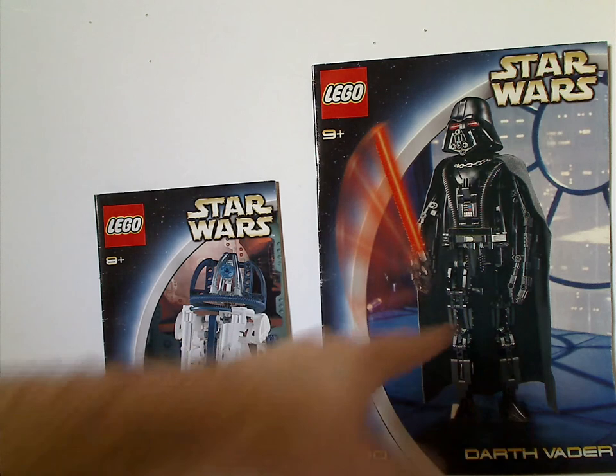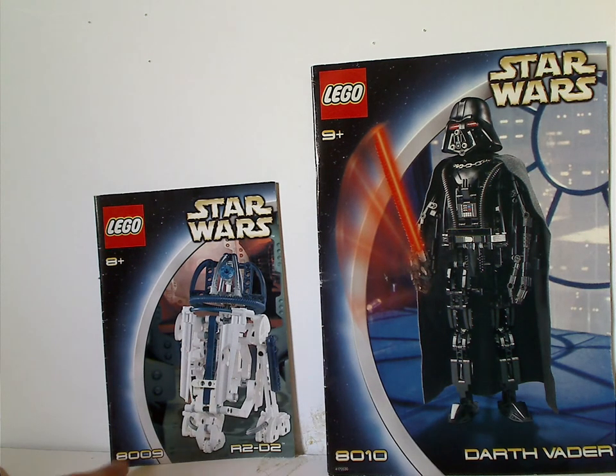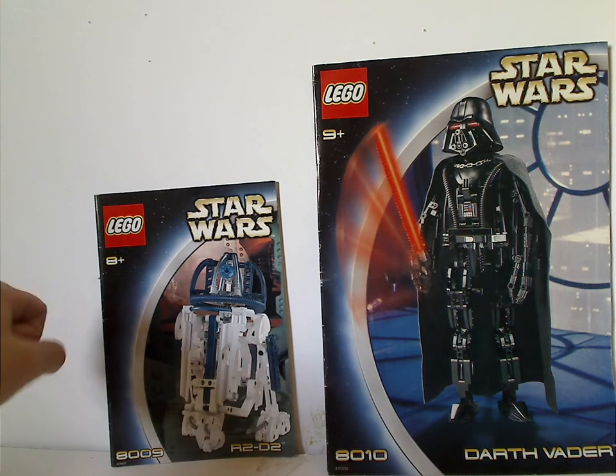On the front of each booklet, you can see a picture of the sets, the set numbers, the names, and the age ranges.